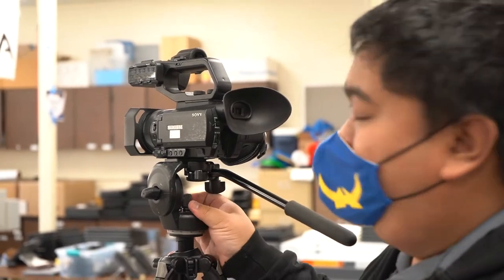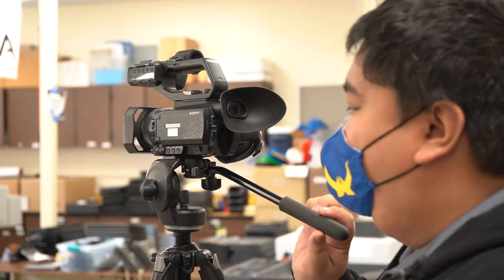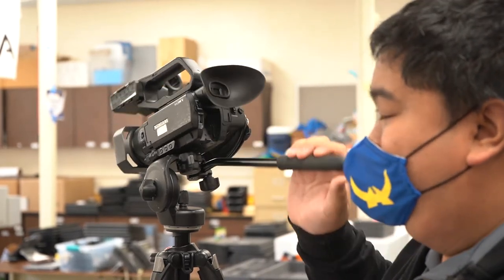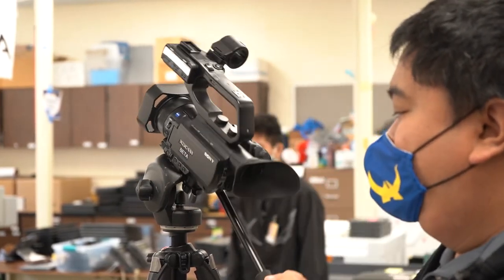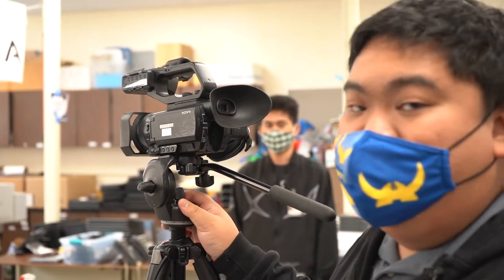Be aware that when you do have a microphone sitting on top, even though it's tight, it may cause it to still be top heavy, so it may always move. Just be aware of that.